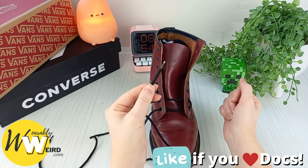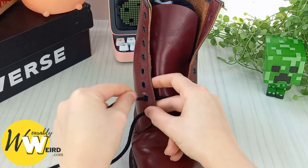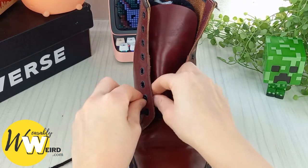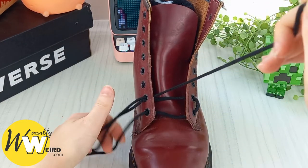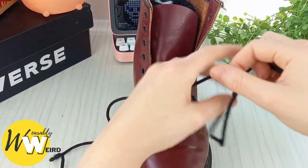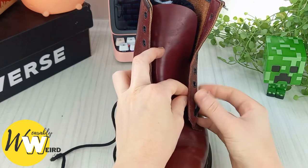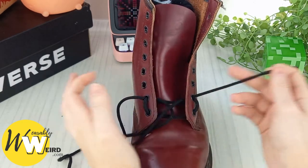Now we're going to move on to this lace. Take this lace and bring it up into the second eyelet from the bottom on the left hand side to join the other lace we just threaded through. Now they're both going through that same eyelet, then take it across the boot tongue and into this eyelet.